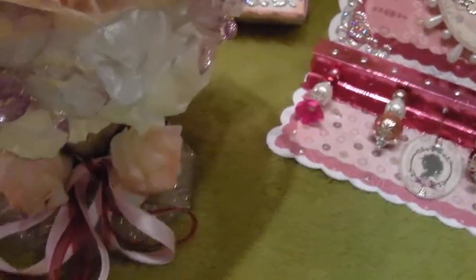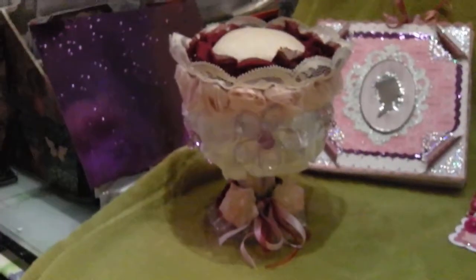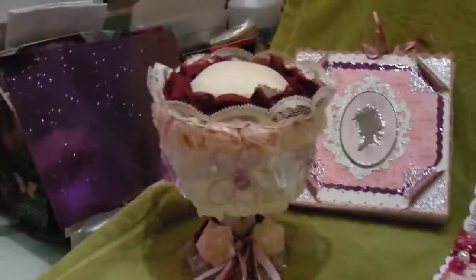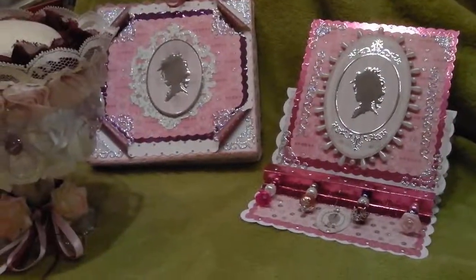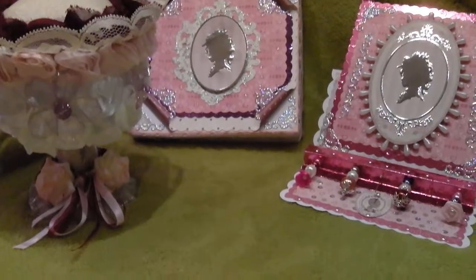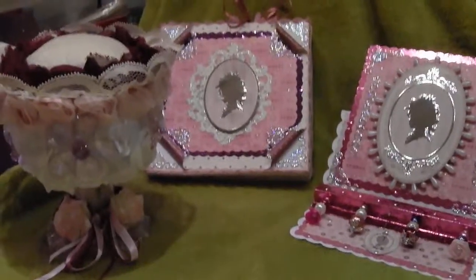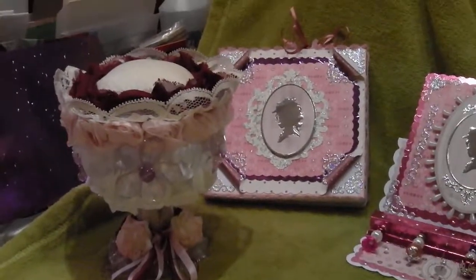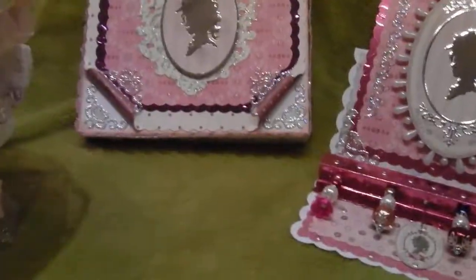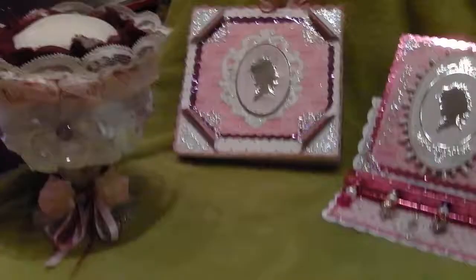So that is my stick pin holder — it looks like a big knickerbocker glory type thing, but that's my stick pin holder, and the card and matching box. Hope you like it! Please leave a comment because your comments are important to me — I like to know if my work is being appreciated. That's basically where I get my inspiration from, watching your vids. Thanks again, hope to be back with you soon with another video — thanks, bye!